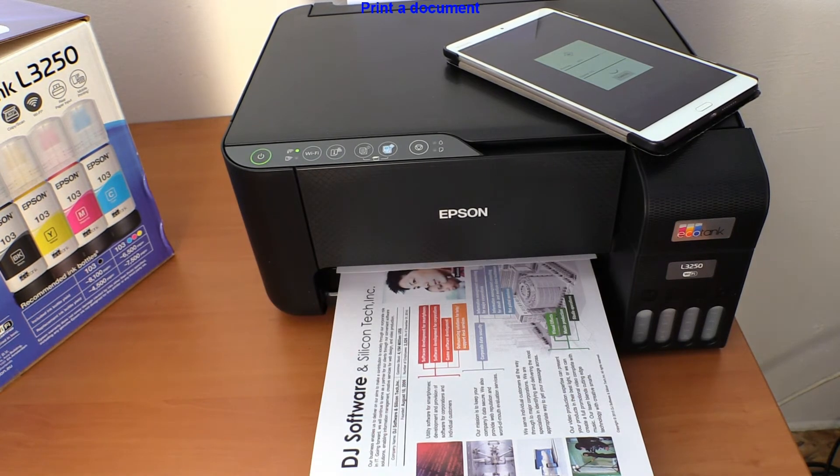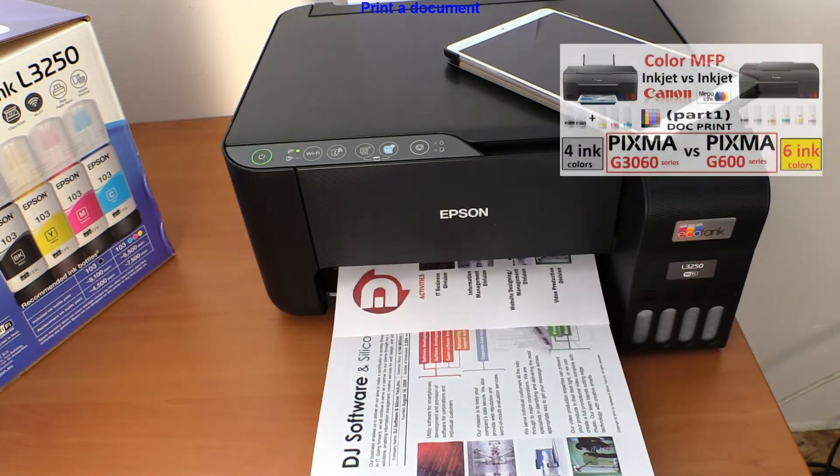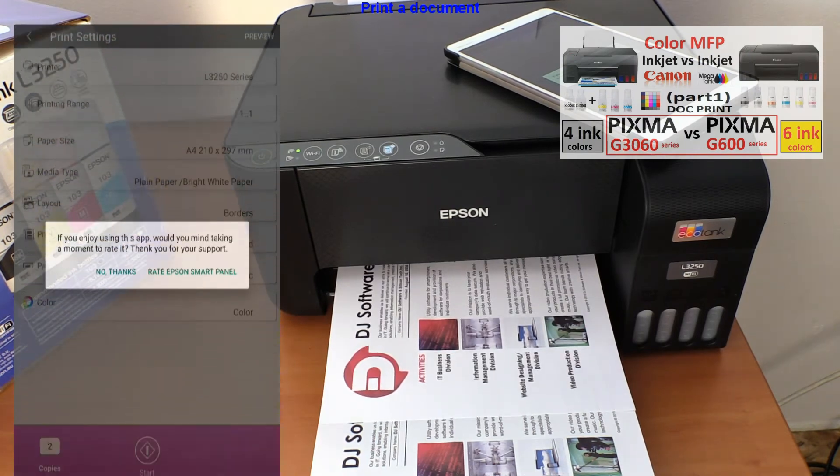You can also find my Canon comparison of two different SIS models with the speed test in the upper right corner of the screen.